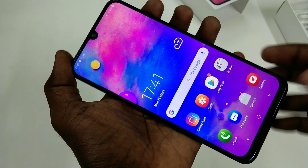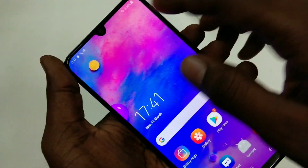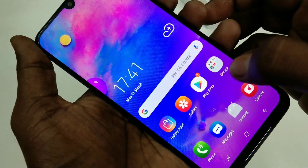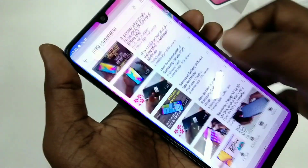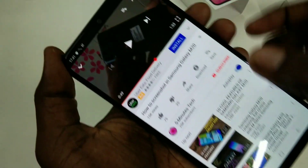Hello friends, welcome back to my channel FinalStrike. This is the Samsung Galaxy M30 smartphone. In this video we will learn how you can set full screen video for YouTube in the Samsung Galaxy M30 smartphone. First of all, I open YouTube and I want to play one video from YouTube.